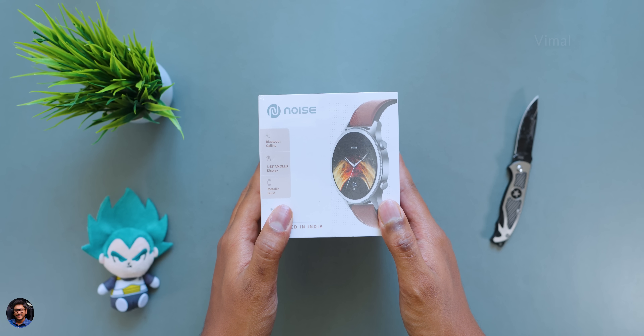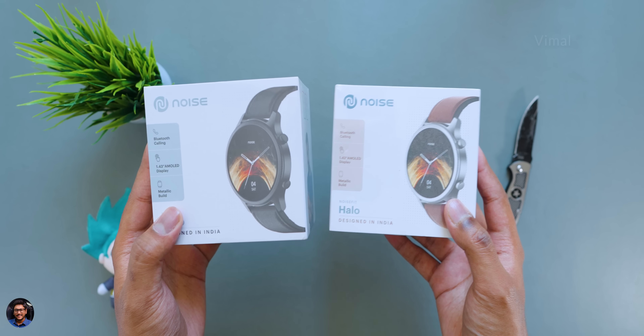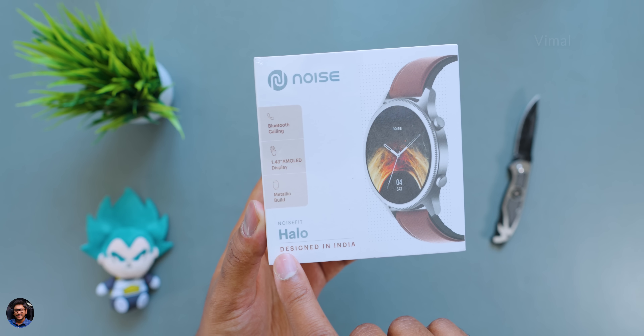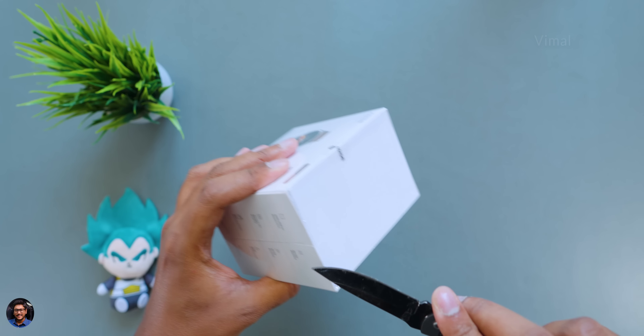The brand new Noise Fit Halo smartwatch comes in this sort of box packaging, and I have two different variants here — the Black edition and Vintage Brown. In total, I think it's available in five to six different color options across two to three different strap variants. Today we have the leather strap edition, which is what I'll be showing you in this video.